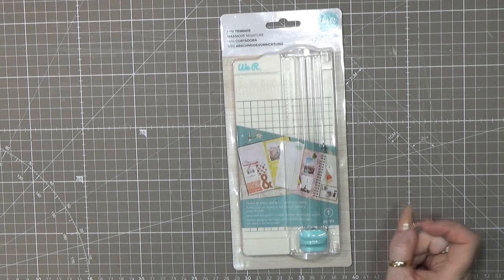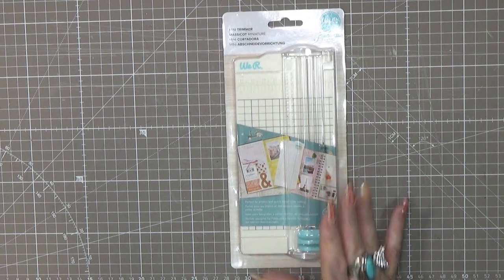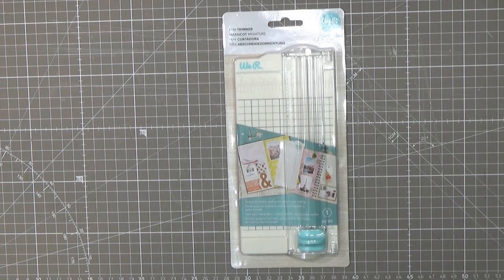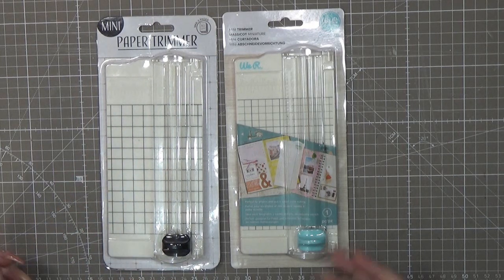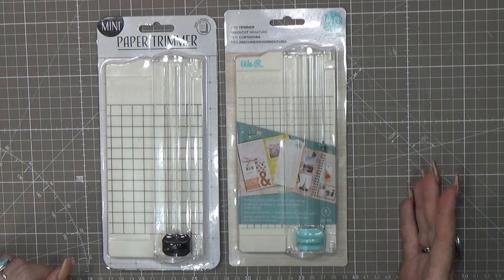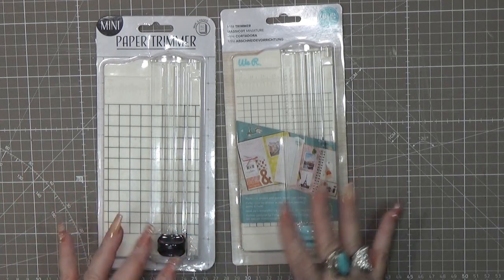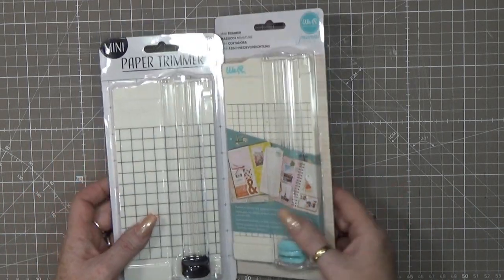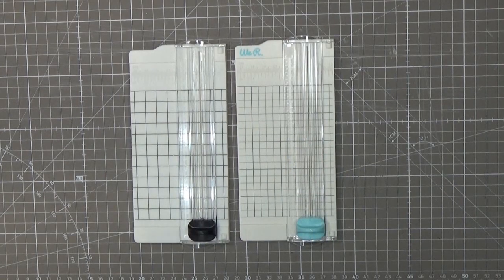So what did I order? I could not resist — it's a mini trimmer from We Are Memory Keepers. I love We Are Memory Keepers, I love their cutting two-in-ones. I had this ordered from Craftelier, that company in Spain, so it took a few days to arrive. And then I saw a similar one in the Action store for maybe five or six euros, versus maybe two or three for the Action one. I grabbed it to see which one is better.